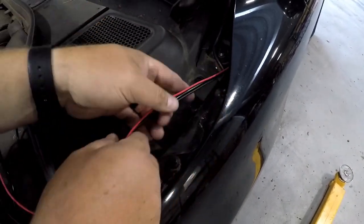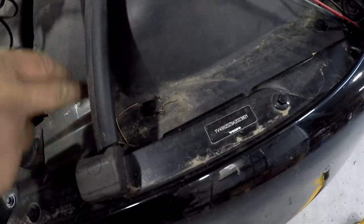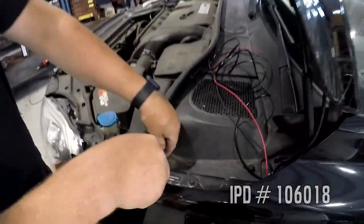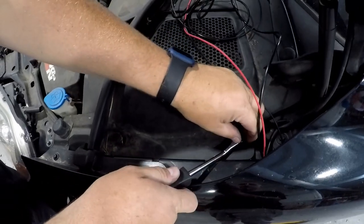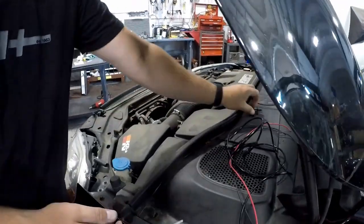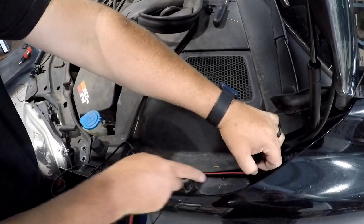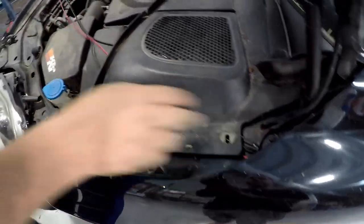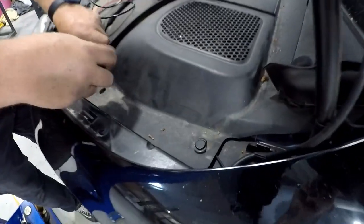Once the boost tube and wiring harness have been successfully passed through, we will be hiding the boost tube and harness below the factory plastic covers. Using a pry tool, remove the two push clips holding the plastic strut cover down. Peel the hood seal back. Now you can lift the plastic and tuck the wiring under as shown in this video. Once you have routed the wires under the plastic, you can reinstall the hold-down clips.